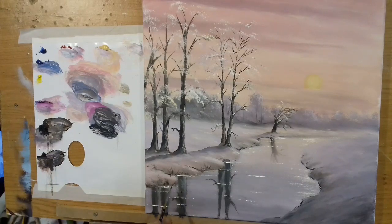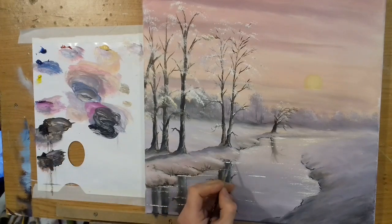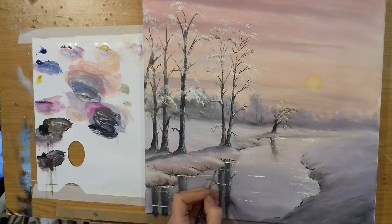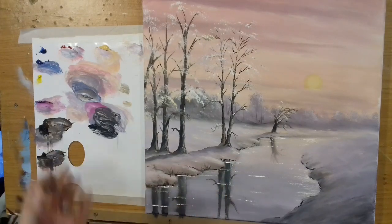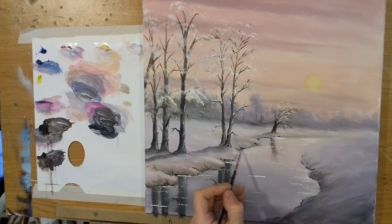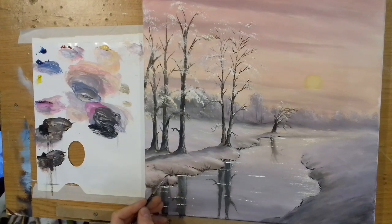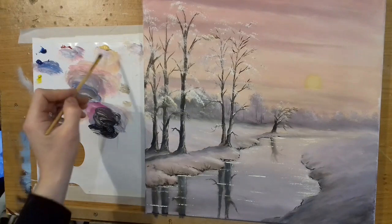I could even put a little bit on this side as well, just to define some of these edges a little bit more. I can do a lot of this when I'm finished with the tutorials — I can go back and put little hints of rocks and things in just here and there, just keep dabbing away at the painting.